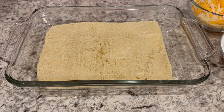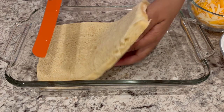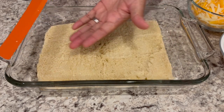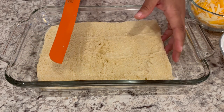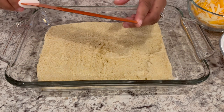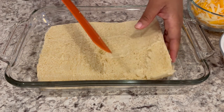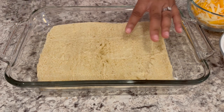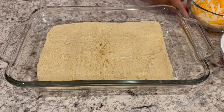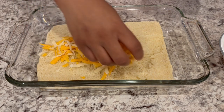Our sausage and eggs are done. Let's start assembling these breakfast sliders. All I've done here is take the entire package of rolls and cut it in half with a serrated knife. Don't try to use a regular knife — you need it to be serrated because otherwise the bread is going to be all ripped up. I have it here on the bottom, and I'm going to use half of my cheese and place it right on top.